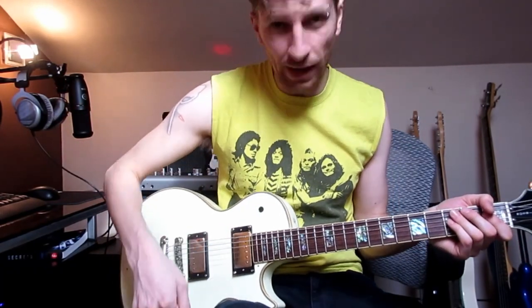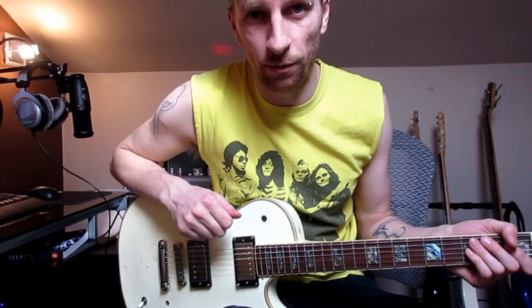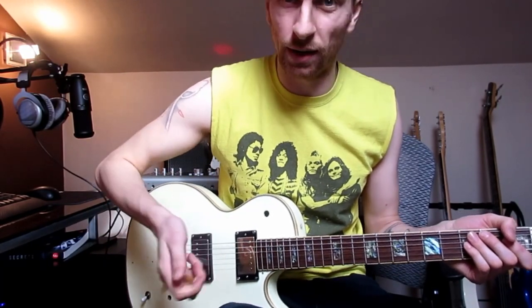If you're not sure how to do that, there's plenty of stuff online telling you about the different tunings. But basically it's the standard tuning E, A, D, G, B, E — every string is tuned down half a tone, so it will become E-flat, A-flat, D-flat, G-flat, etc.